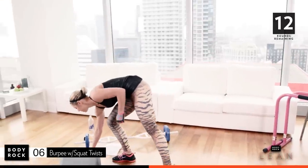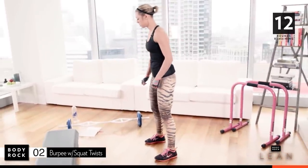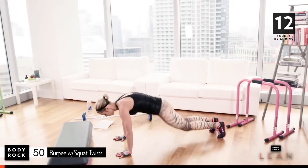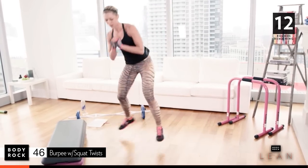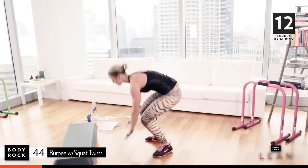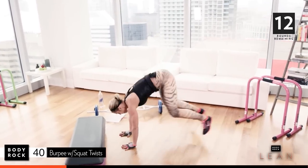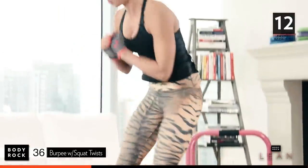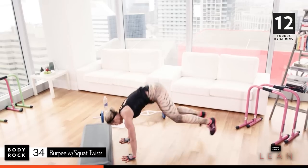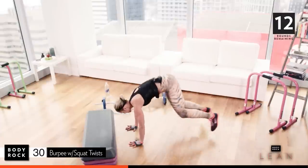First move is going to be a burpee squat twist. Three, two, one. Here we go — burpee squat twist. Keep it low. Getting nice and warm. Stay low. Back twist. Thirty-four seconds.